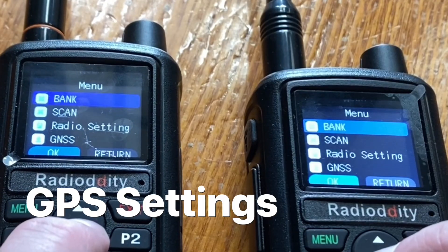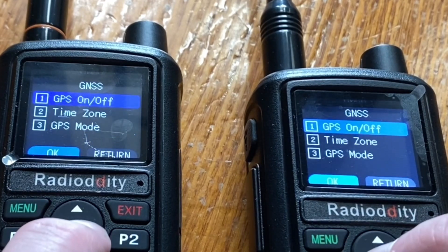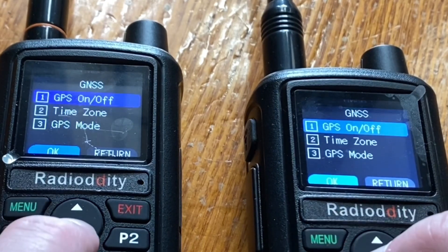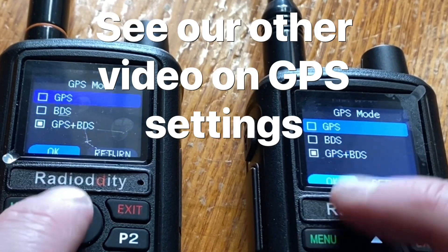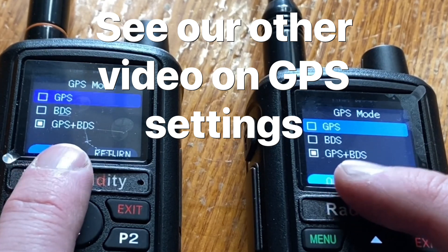The next step is to go into the menu and make sure both of them have got GPS on — they're both on. We can also make sure while we're here that they've both got the same time zone and they've both got the same GPS type. I've just chosen the bottom one.